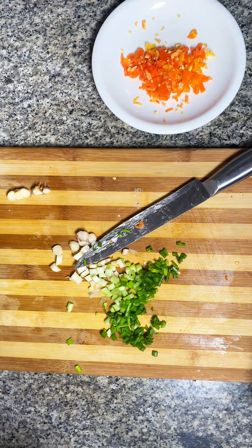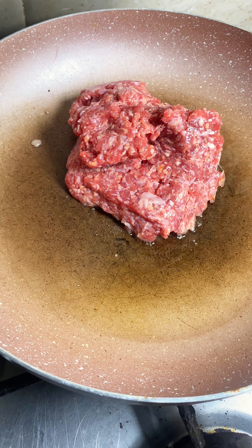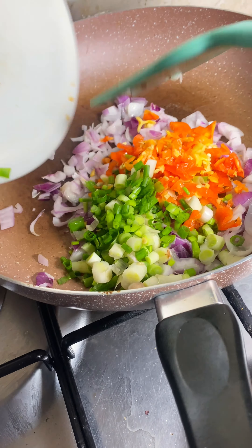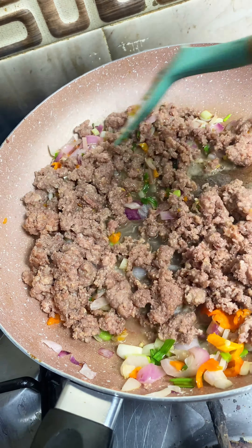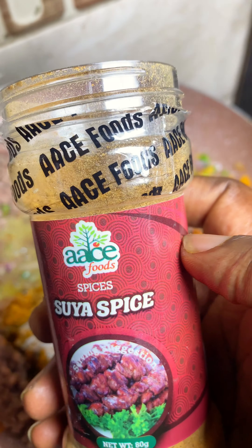After chopping them up, go ahead and brown your meat — just put it on the fire until it's browned. Then sauté your vegetables: the onion, green onions, and pepper. Then you add the meat back and cook everything together.